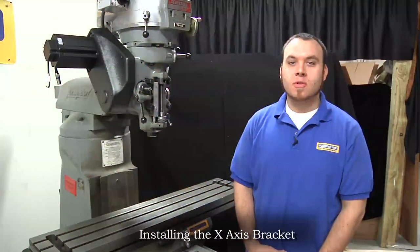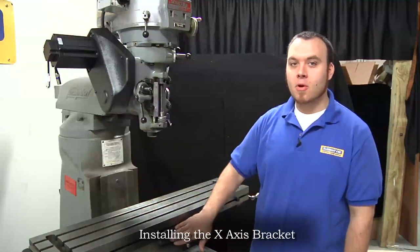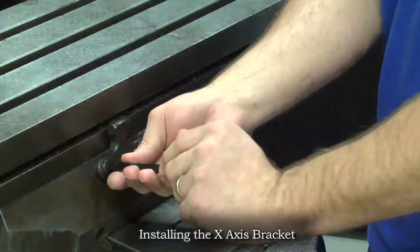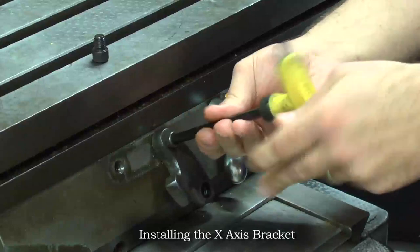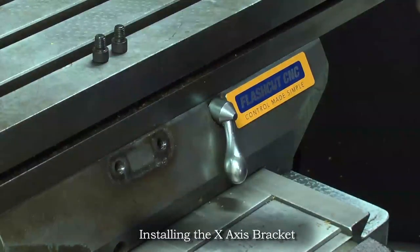The first bracket we're going to install is the X axis bracket. First we need to remove the table stop bracket, then we're going to install our limit switch bracket on top of that. We're just going to remove the two bolts holding the table stop bracket in place. Make sure you keep the two 3/8 socket head cap screws because we're going to reuse those for mounting our bracket.